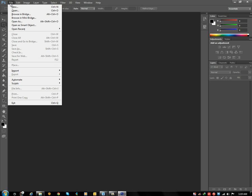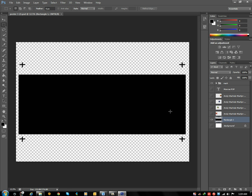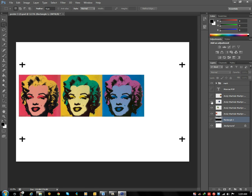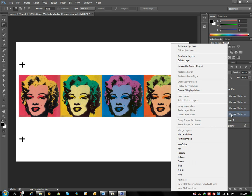First, you need to open up your file. Click to open up all the layers so that you can see your layers. Then, you need to flatten your image — just right click and click on flatten image.